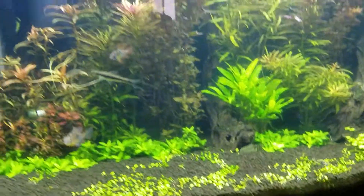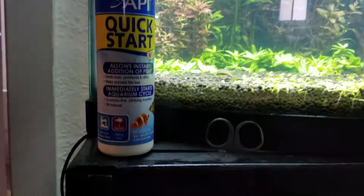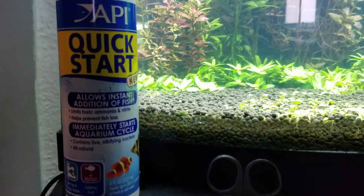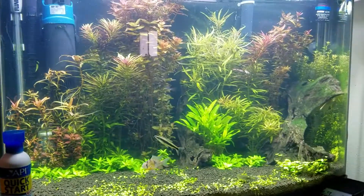If you are going to use this, I would recommend having something for a quick backup just in case, because I'm not sure if it kills your good bacteria. I have been adding a small amount of bacteria supplement to make sure I didn't kill off the good bacteria.